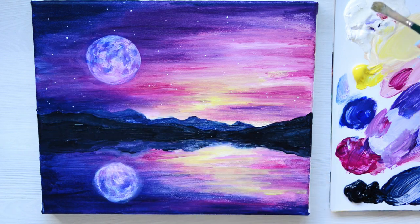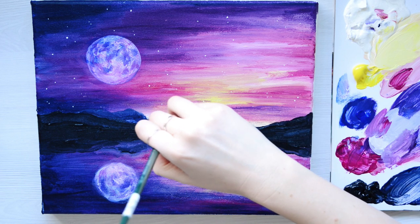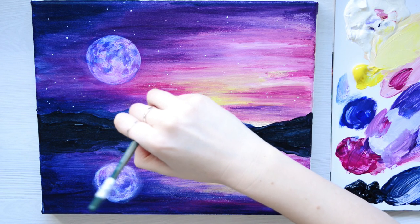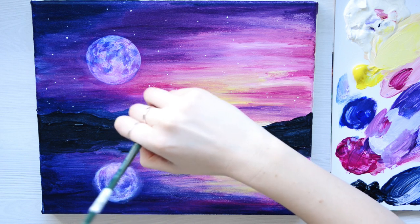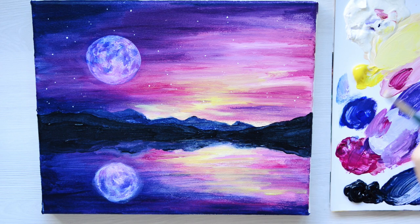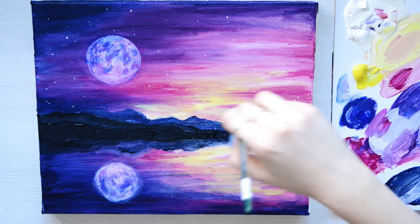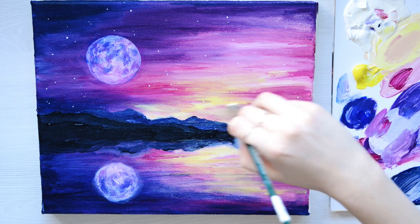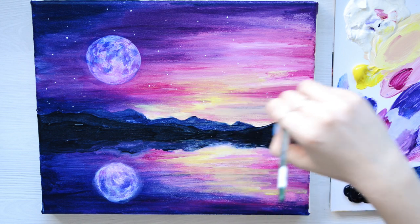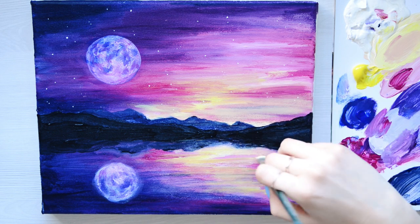I want to add a little bit more of a yellow glow above the mountains — that's just my personal choice, do whatever you feel your painting needs. All our paintings will look slightly different and that's what I absolutely love about seeing your creations online. It just blows my mind how many of you upload your paintings and how amazing they look — it's just incredible.